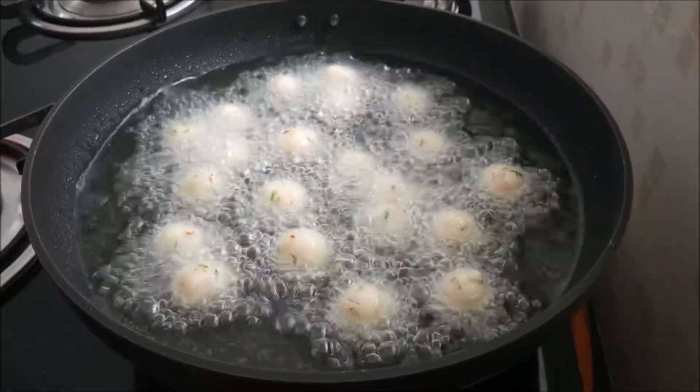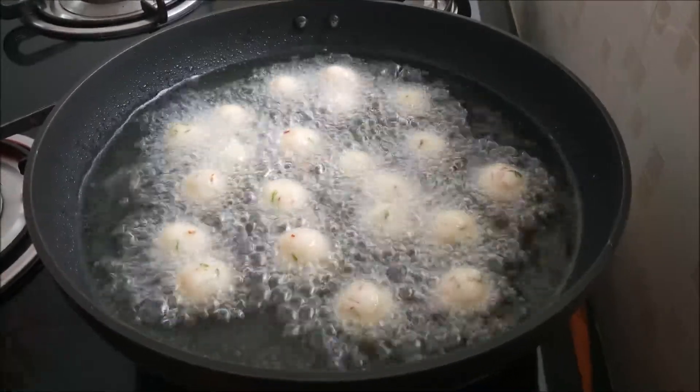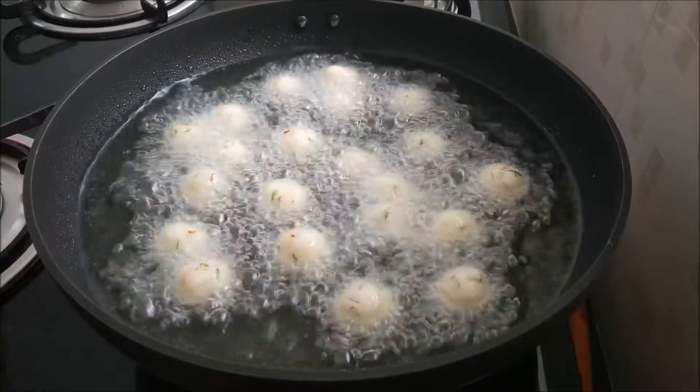This is very easy to cook in the pan. You can cook it in the pan in just a few minutes.